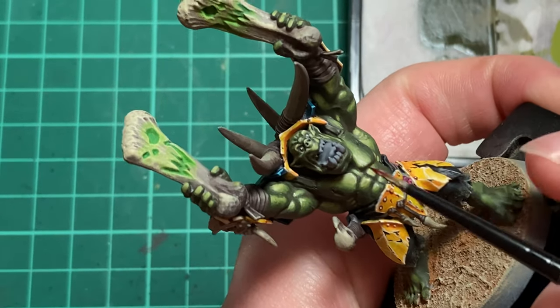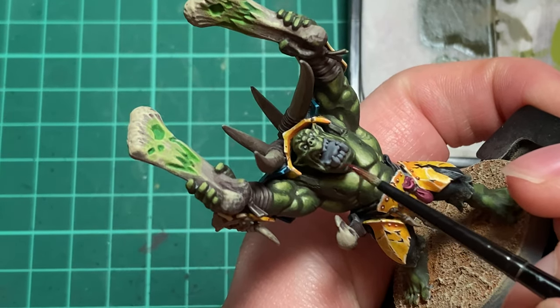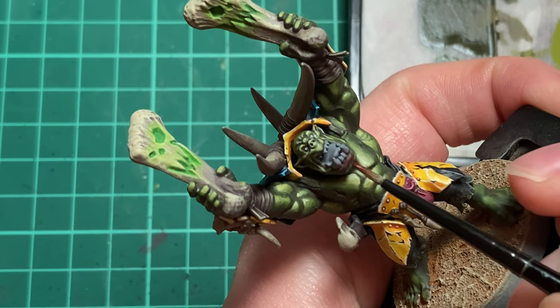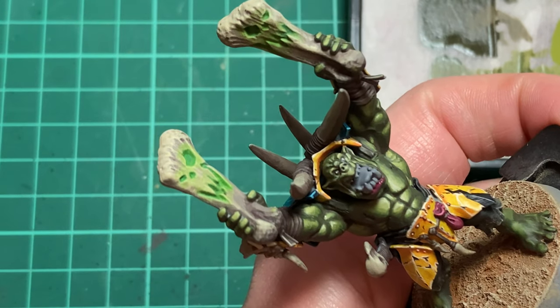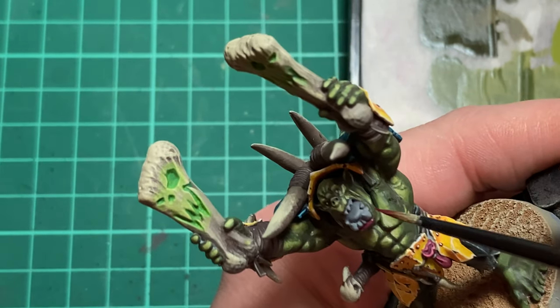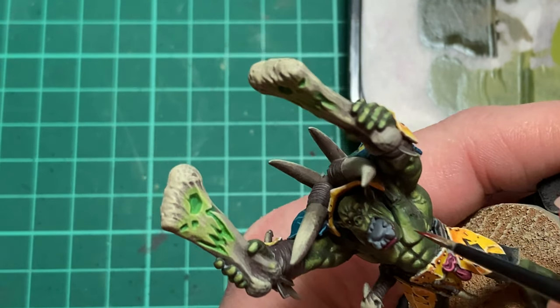To add some more detail to the face, we're going to paint the lips and the tongue. To start with, we'll be applying a base coat of Screamer Pink, followed by highlights of Pink Horror and Emperor's Children. These will be on progressively smaller areas focused towards the raised parts.